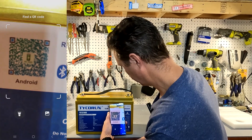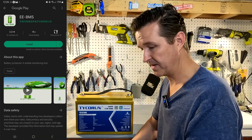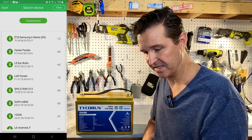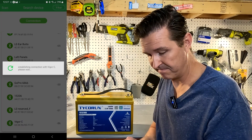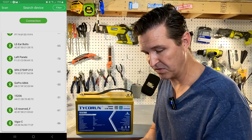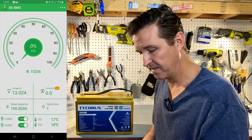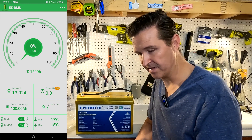One thing I noticed is that this battery has Bluetooth capability, so we're going to scan the Android QR code and see where that gets us. It takes us right to the Google Play Store — let's install and open. Okay, here's a list of all my devices, so we'll go ahead and connect to device 15206, and there is our battery.